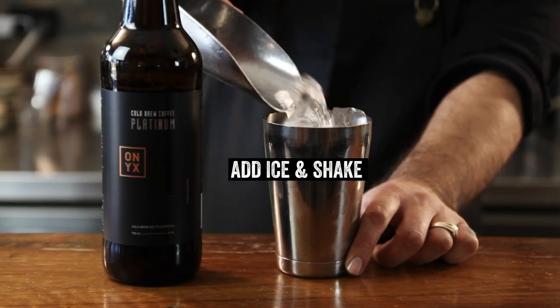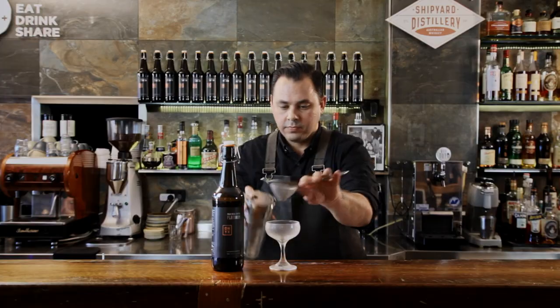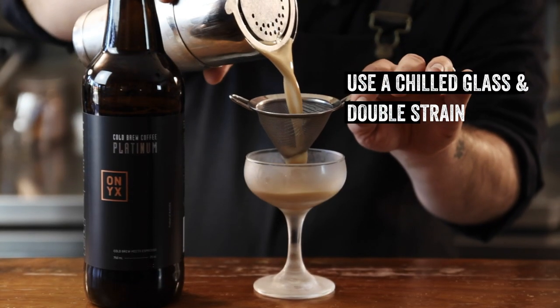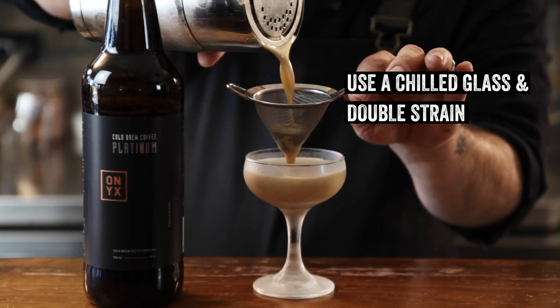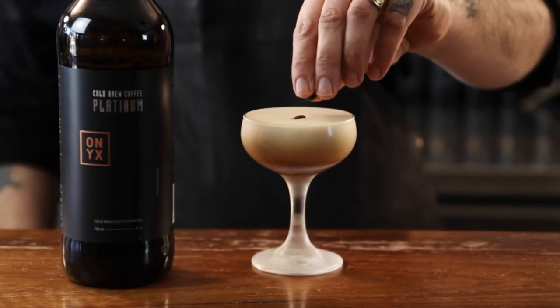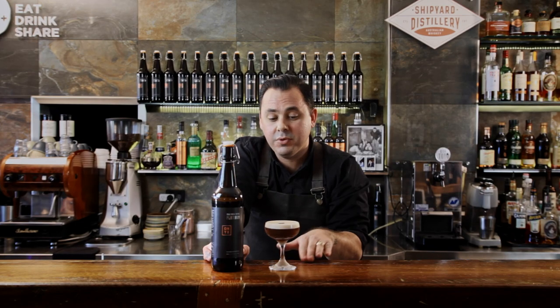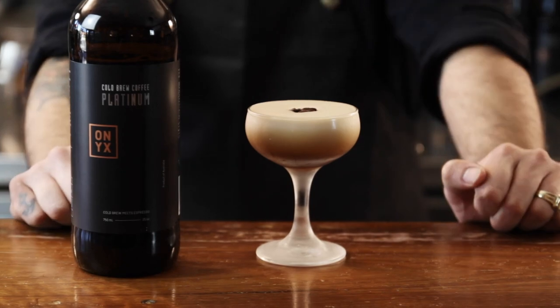Next we're going to add ice and shake. So there we have our espresso martini using the Onyx cold brew coffee platinum. It creates the perfect crema every time, which will last from the bar top to our guest's table top.